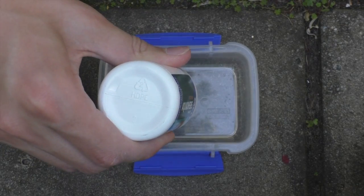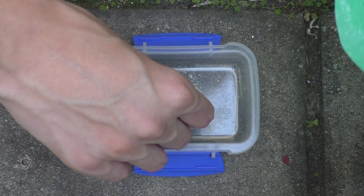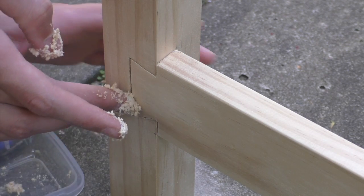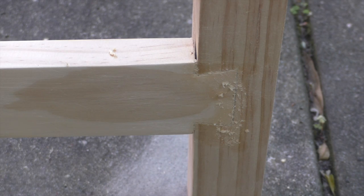Following sanding, we collect the sawdust and mix it with glue to create a solution similar to wood putty but more realistic, as it's made of the actual wood we're using. We use this solution to fill any gaps in the joints, as well as any other holes in the wood's surface.